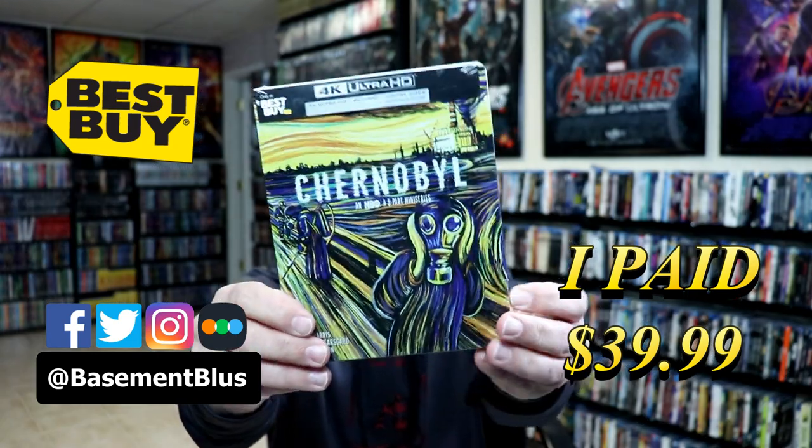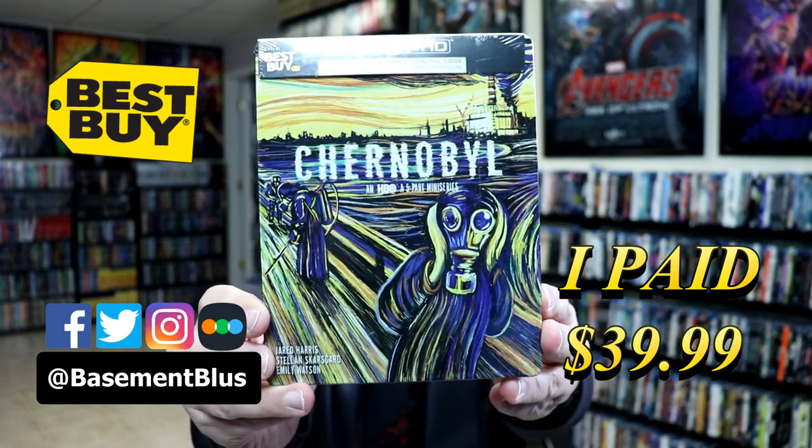So today I picked up a copy of Chernobyl on 4K. This is the Best Buy Exclusive Steelbook featuring the 4K Ultra HD, the Blu-ray, and the digital.